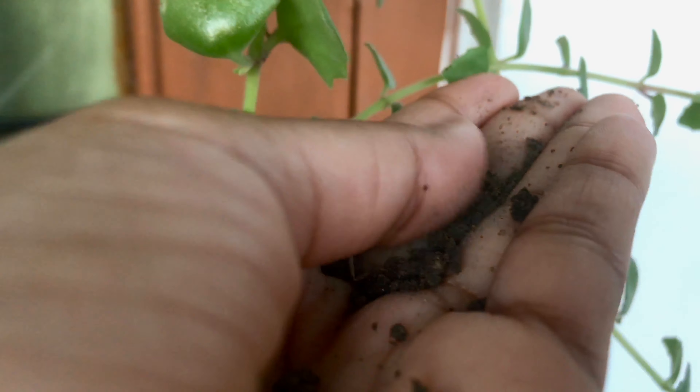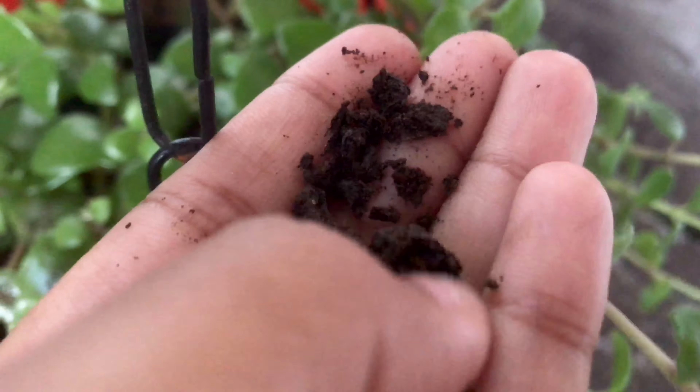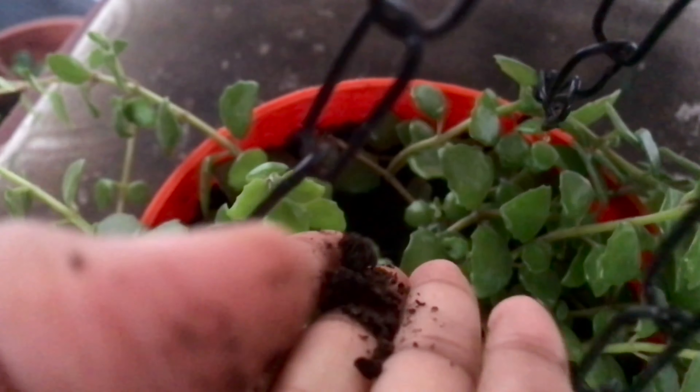For the soil mix, use 40% coco peat, 30% compost, 10% sand, and 20% garden soil.